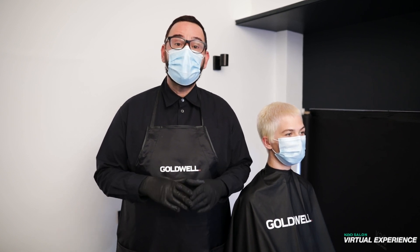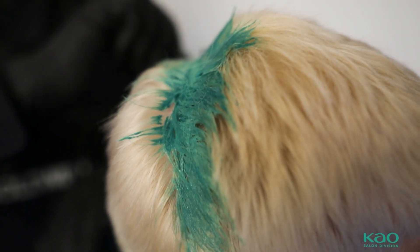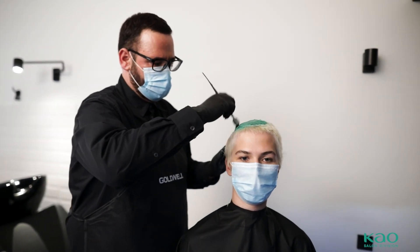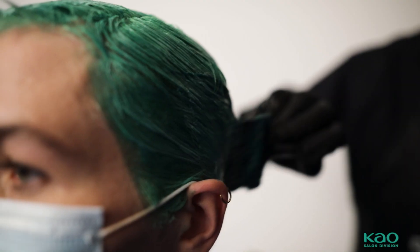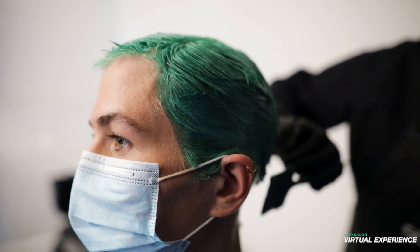Now we start with the main color with the seaweed green. I finish now with the main color. The second color is the green color — the seaweed — for which I used a Lumishine plate.